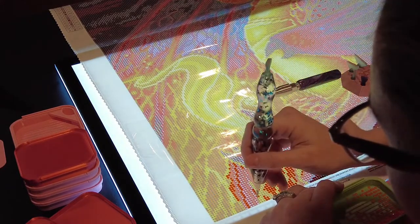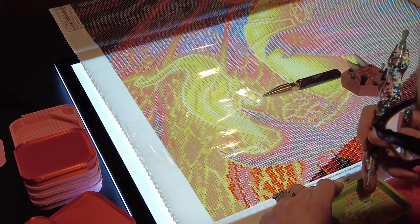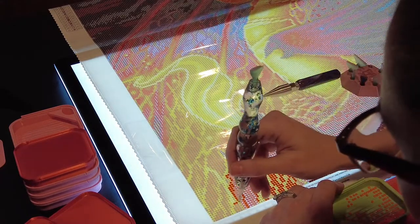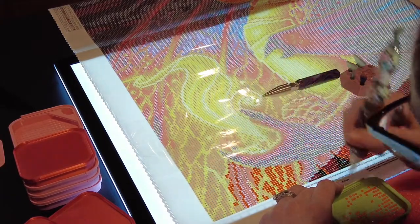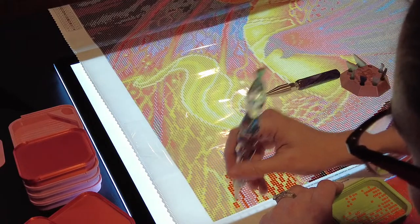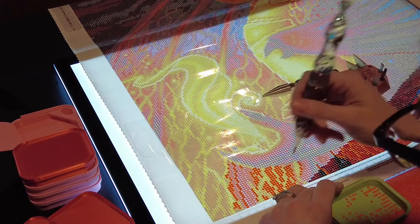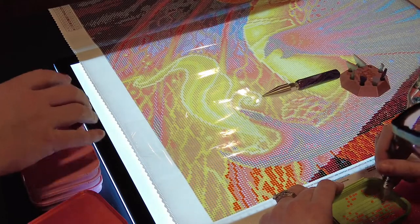I've been doing trays most of today, like I do every day, along with orders and stuff. If you haven't seen our latest newsletter, we actually hired military spouses to help. One part-time friend helps with cleaning trays, and another helps with day-to-day operations — putting together orders, taking pictures, putting them in boxes. I print the labels, so we work hand in hand.